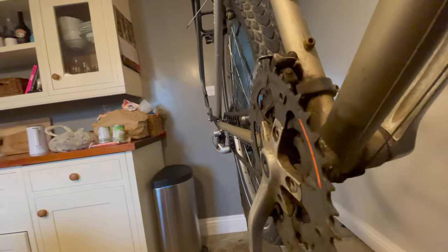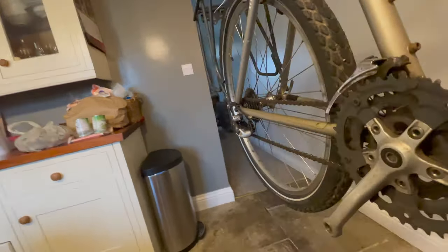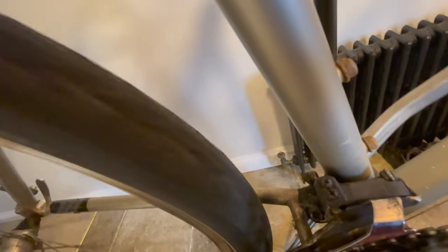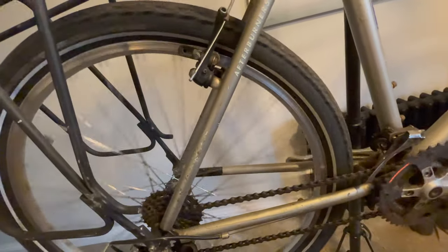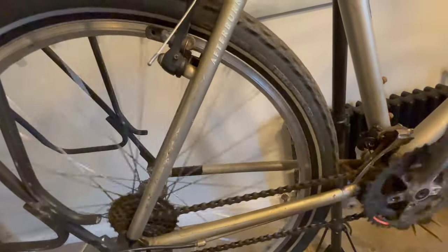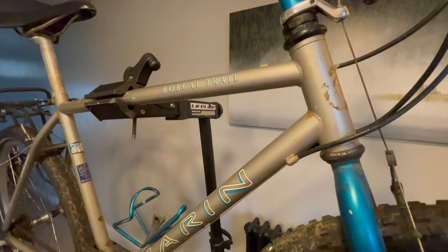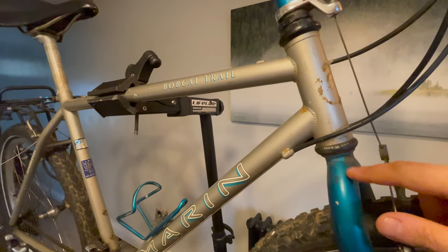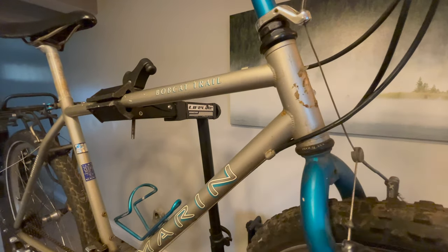The next reason: square taper bottom brackets. This bottom bracket is the original one fitted to this bike — 25 years old and there is nothing wrong with it; it will keep going for quite a while longer. Absolutely amazing. And this headset — original, and still smooth as anything.